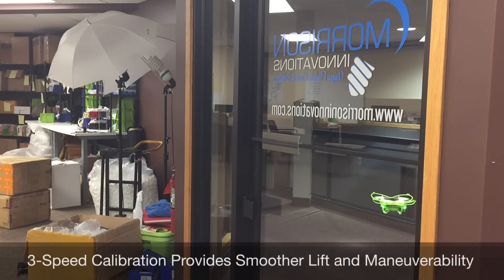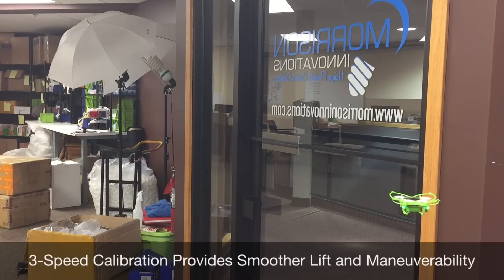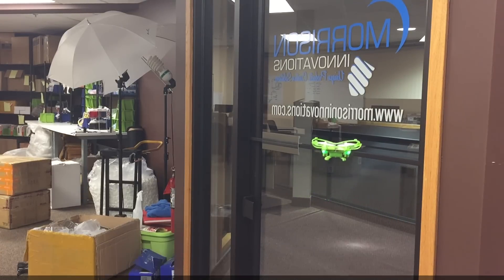The all-new 3-speed calibration system provides smoother lift and maneuverability, reducing the pogo stick effect that new flyers experience with the previous design.